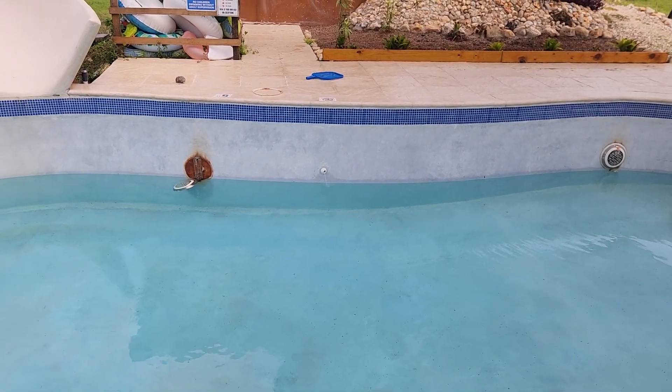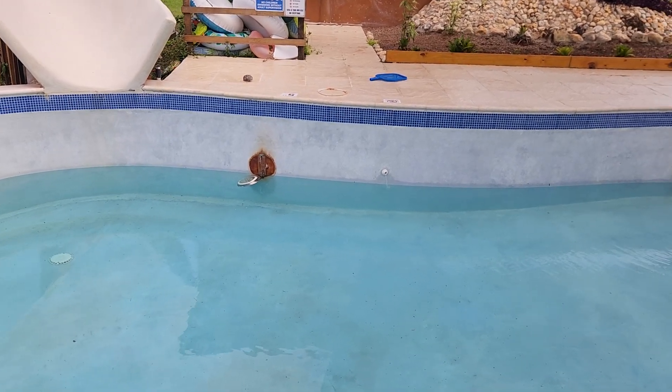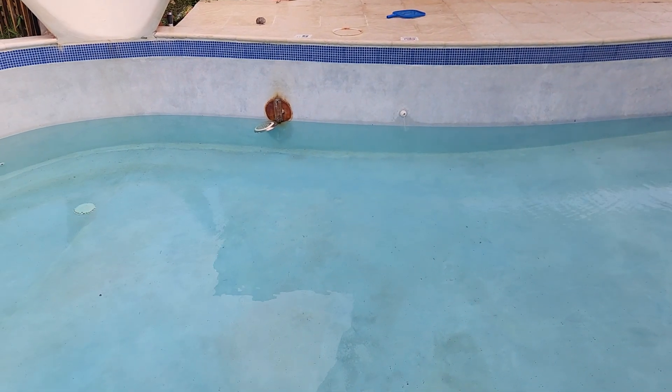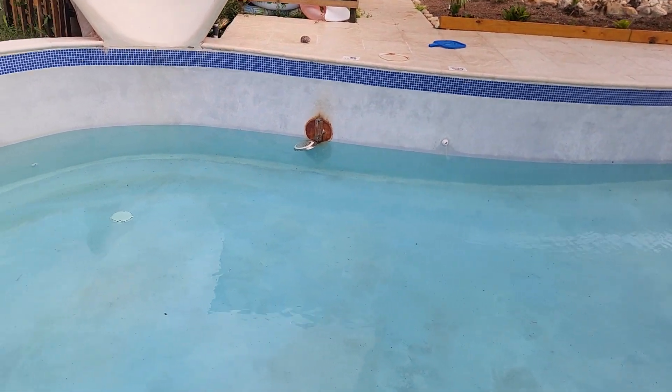So I had to drain the pool, re-drill the holes, get some stainless steel bolts in there, and I also covered them in marine epoxy just for some added protection. Hopefully that'll be cured here in a few hours and I can start refilling the pool again.